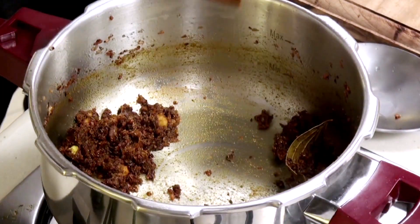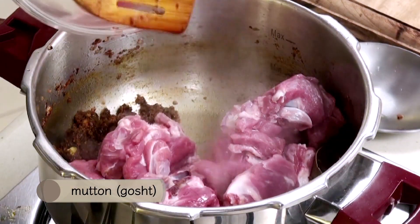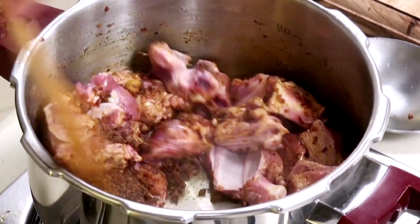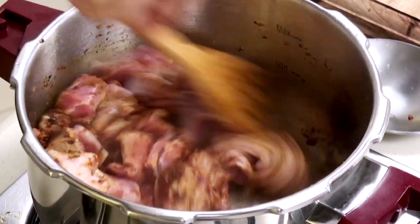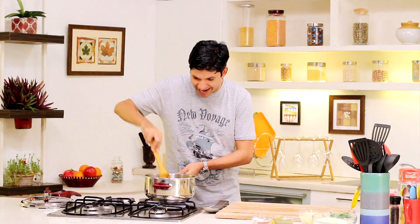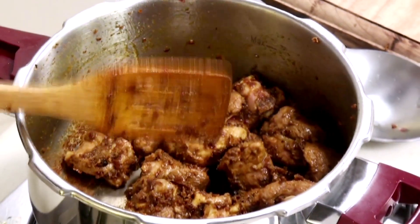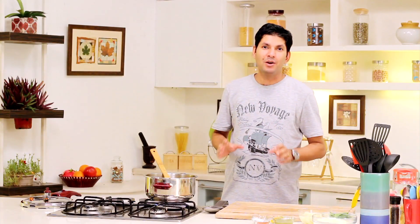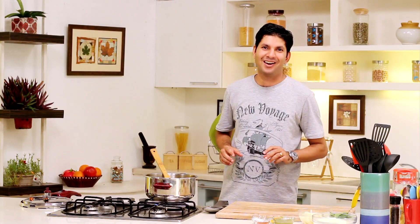Now that our masalas are nicely cooked, we're going to add in our mutton and brown it on a medium-high flame for about four to five minutes. As you can see, our mutton pieces are nice and brown. We're going to add in a little bit of water. The browning of the meat in any curry that you're preparing is a very, very important step, so make sure you do this with patience and love.